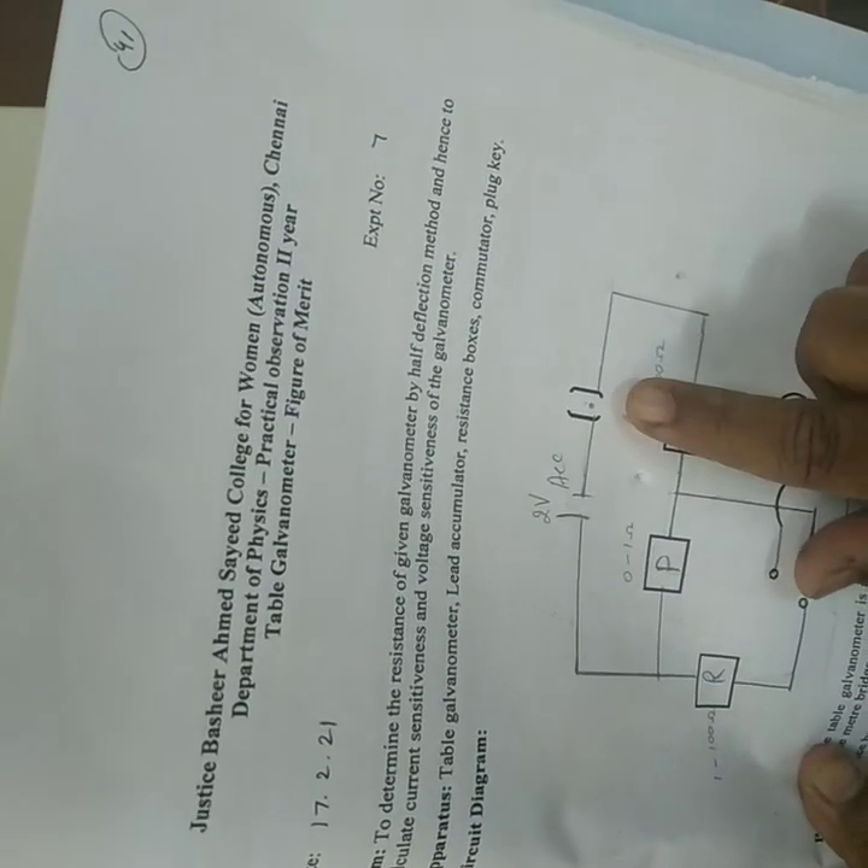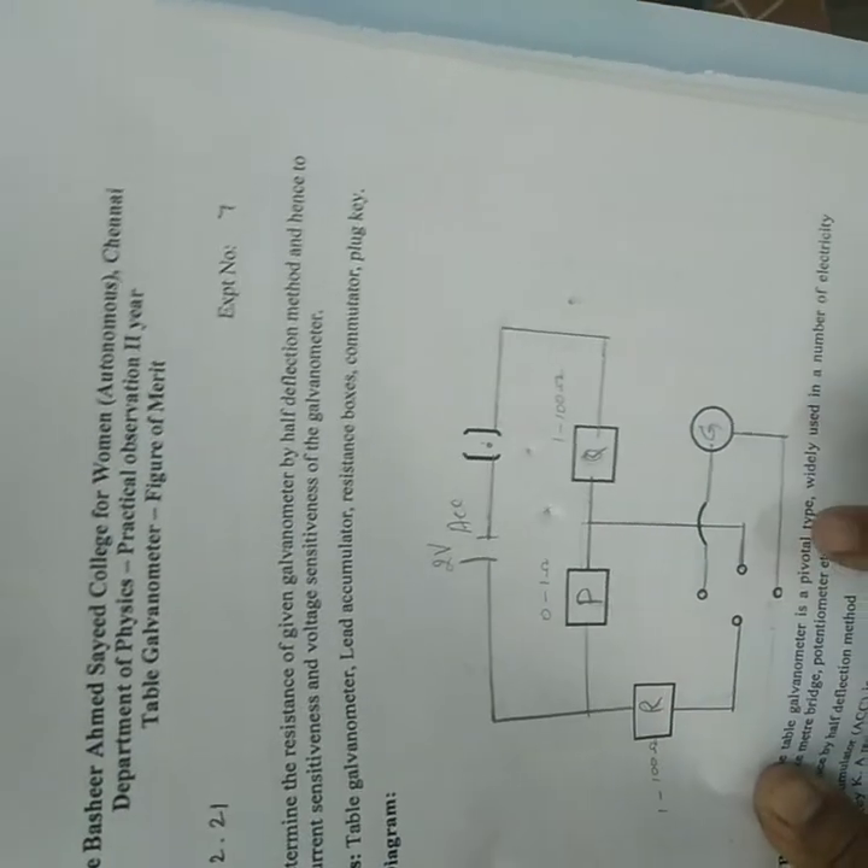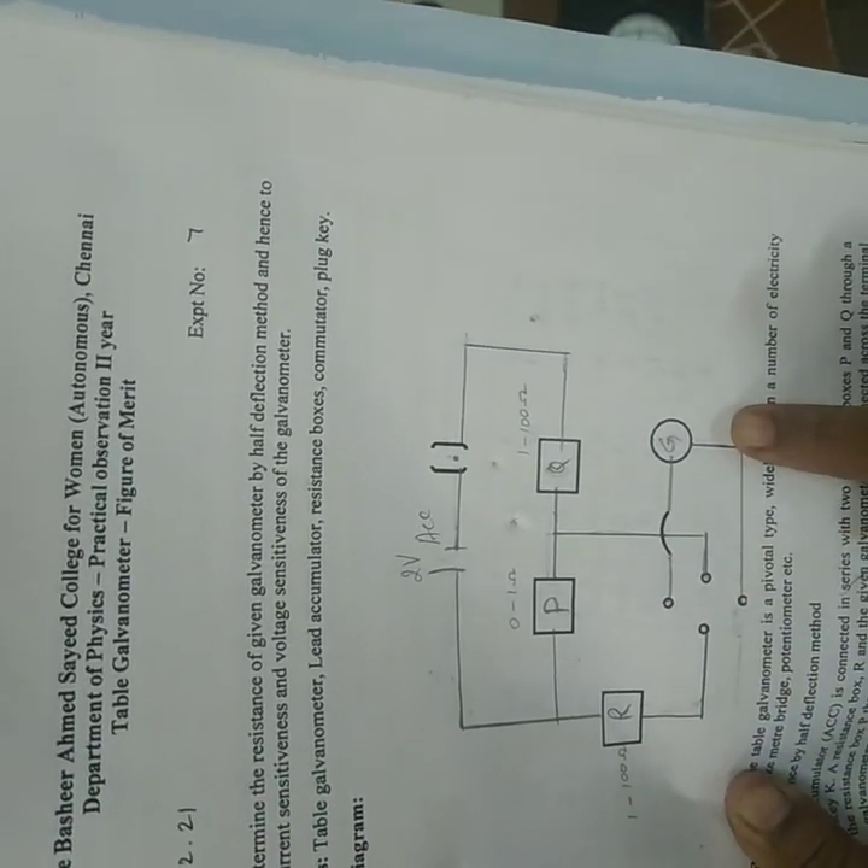The apparatus required are: battery, key, three resistance boxes P, Q, and R, a commutator, and the galvanometer.